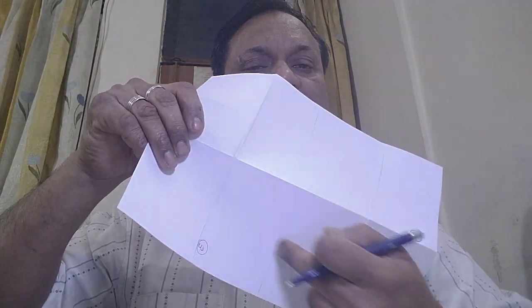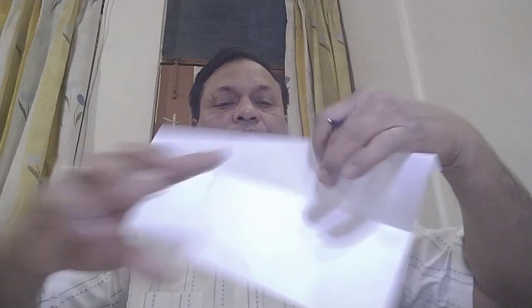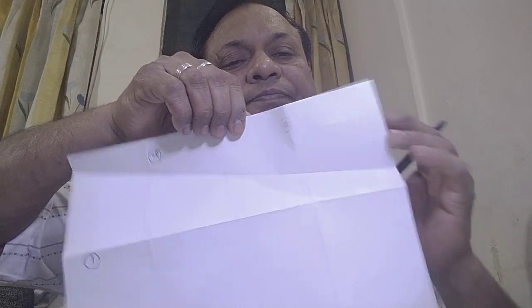Now we will give a fold along this direction, from here to here. We will fold it like this. This is our fourth fold, and we write 'fourth fold' here.